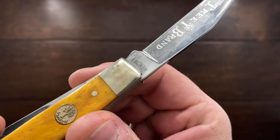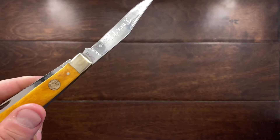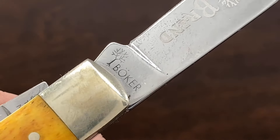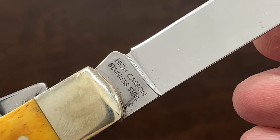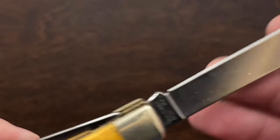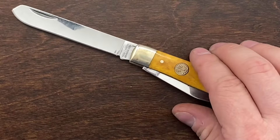So here we have the Boker stamp, which is pretty light — not very deep. And then we have the Tree Brand etching here. And then we have the high carbon stainless steel. So I'm guessing it's either a 440B or 440C steel.